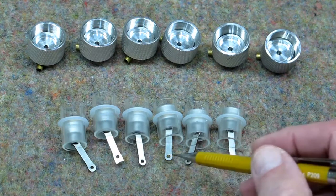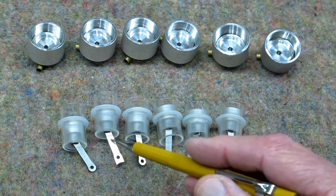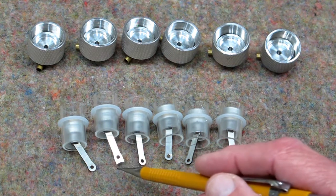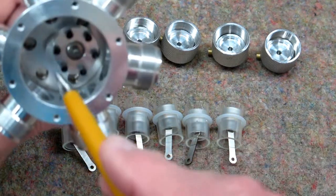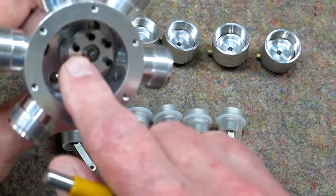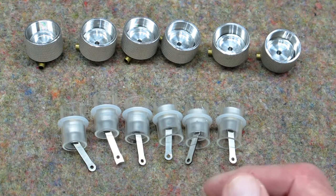All of these connecting rods are identical except for this one — this is the master rod. It's a little longer and concave, and it locks onto this piece so that it remains stationary relative to this cylinder. Everything else works off of that.